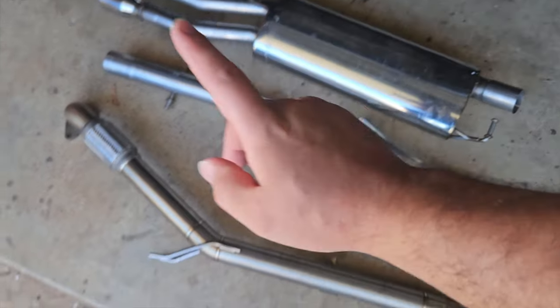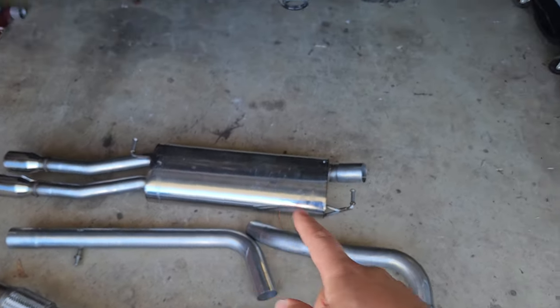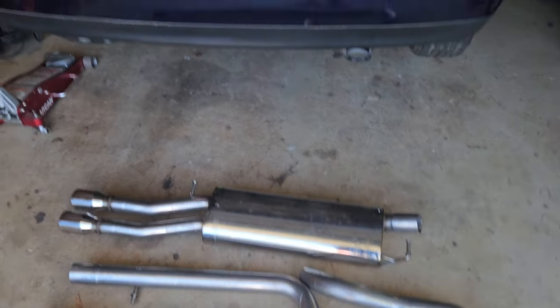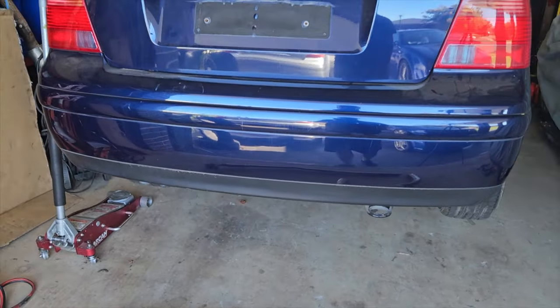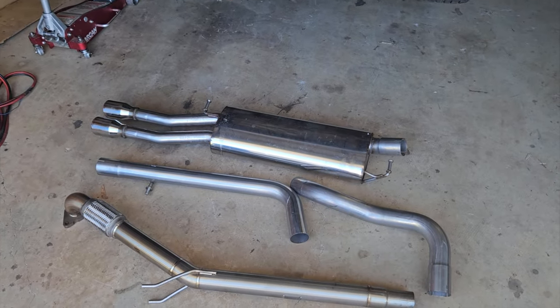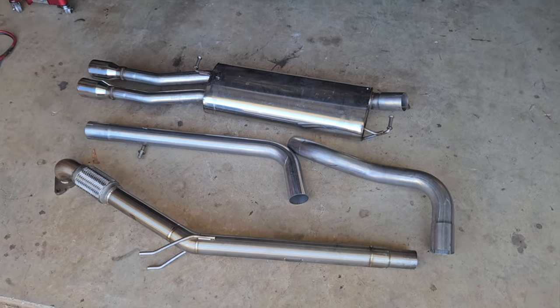It was brand new. The Miltec was in New South Wales so I had to get a friend to bring it to Melbourne, and when I picked up that car from Melbourne I picked up the exhaust at the same time. I thought I was going to use this exhaust for that car, but I thought I'd try it on the Bora and see how we go. If it doesn't work out I can get a custom system made later.